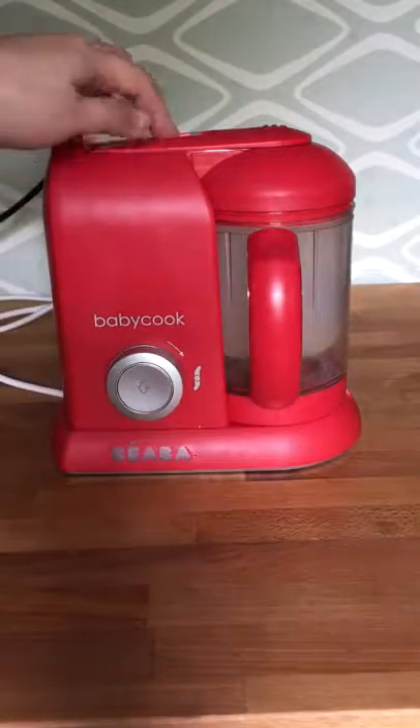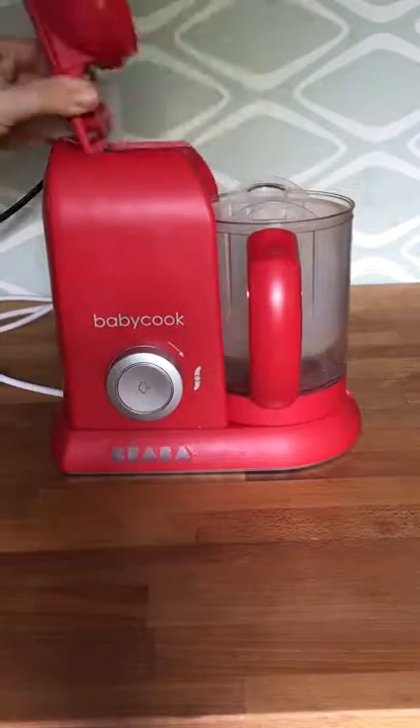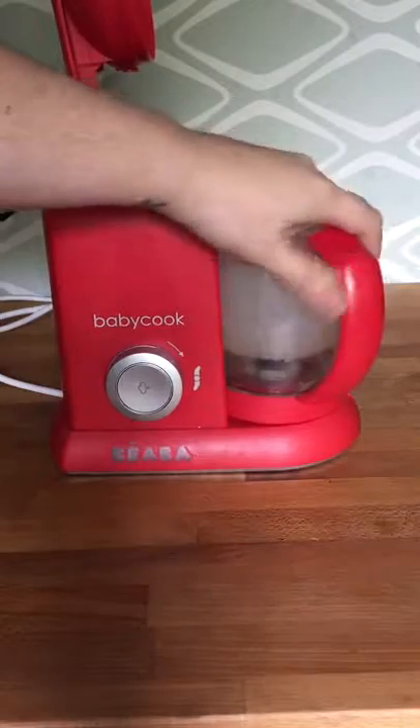The biggest feature of the Pro is that it's completely a one-handed operation. Simply pop the lid up, unlock the bowl, and lift.